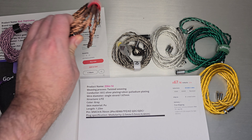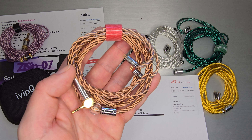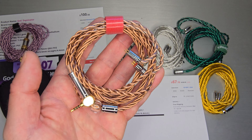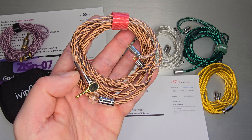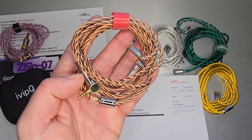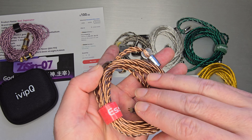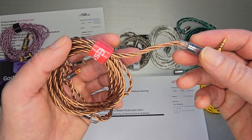I call this one almost the original twisted cable. It goes back a long time — there was a Yinu cable that was very popular on AliExpress. It was a 5N UPOCC cable, twisted, and looked just like this, but without this hardware. This is my custom version made by XinHS, who also made the newer cables. He put a special 90-degree 3.5mm connector on it for me. This is what I'd call the original twisted one that first got me into twisted cables.